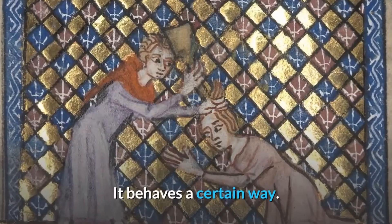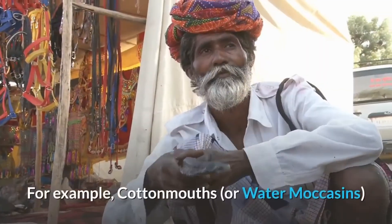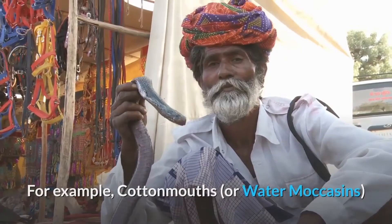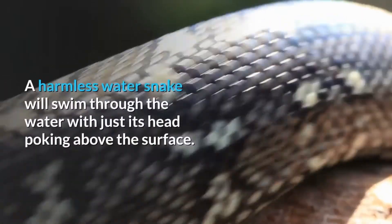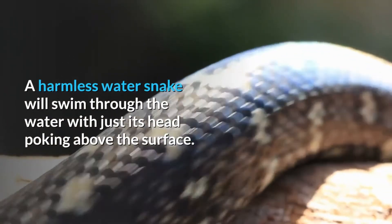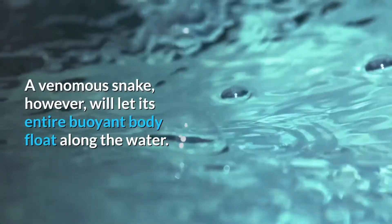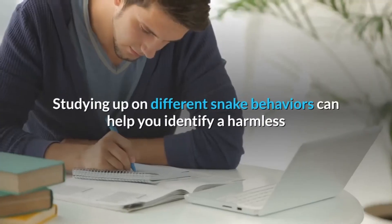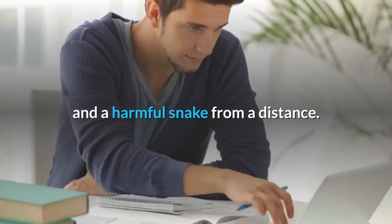It behaves a certain way. Snakes act differently from one another. For example, cottonmouth or water moccasins and harmless water snakes act differently when they swim. A harmless water snake will swim through the water with just its head poking above the surface. A venomous snake, however, will let its entire buoyant body float along the water. Studying up on different snake behaviors can help you identify a harmless and a harmful snake from a distance.